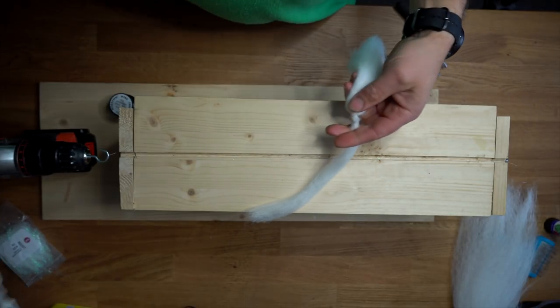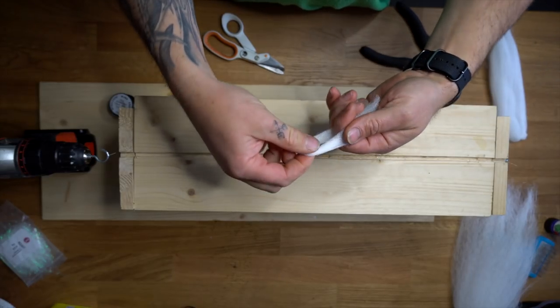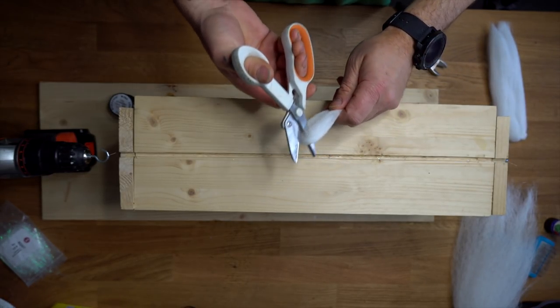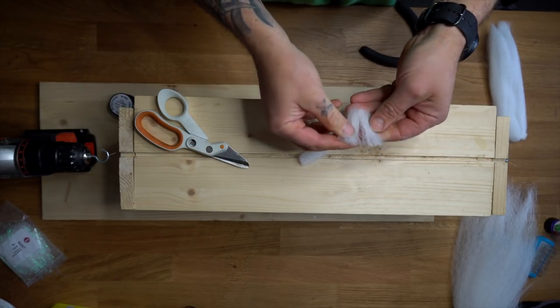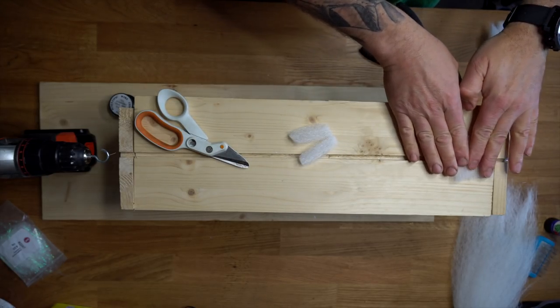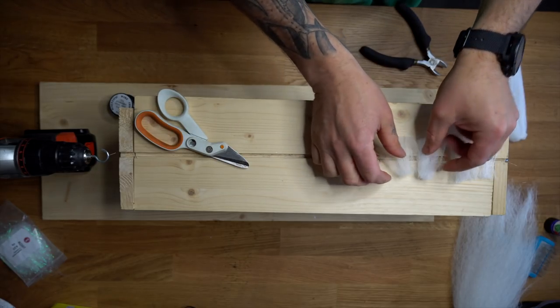First, I put a generous layer of congo hair. For the pike brushes, I like to cut one length of congo hair into four equal parts. It's important to spread out your fibers evenly and not to leave any gaps if you want a good brush.